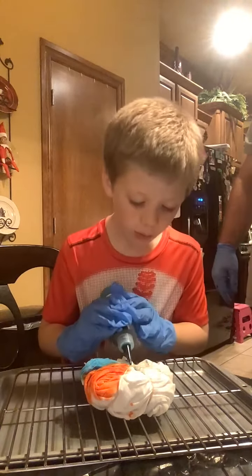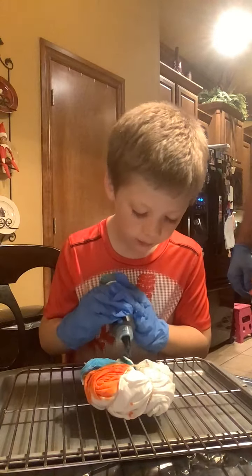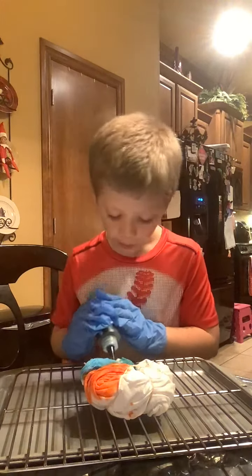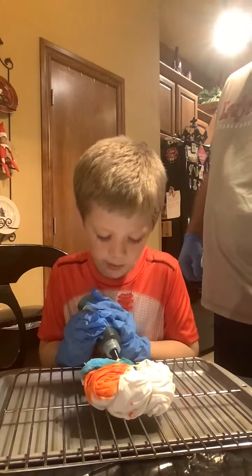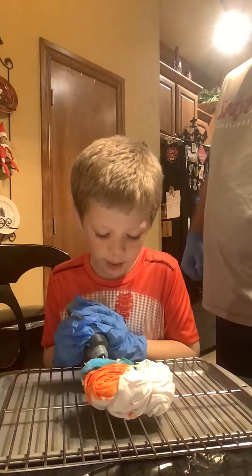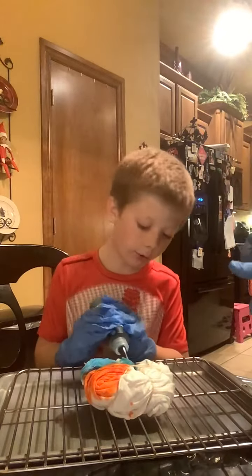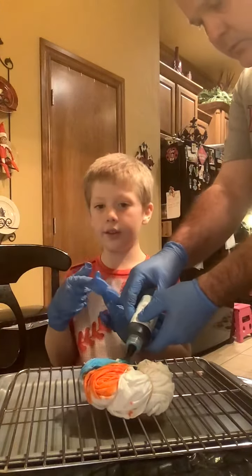There will be a part two, maybe — I'm not sure, because when you're all done, after you flip it, you have to put it in a bag for like six hours or something. So we might edit it in, or make a whole other video about it.